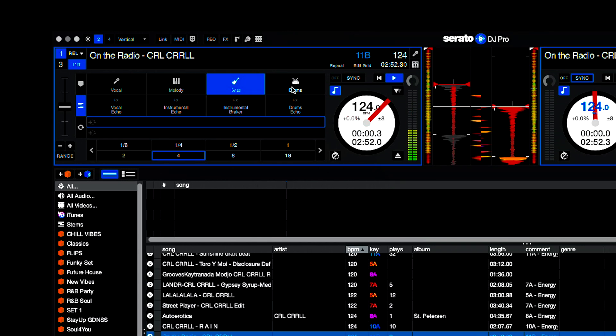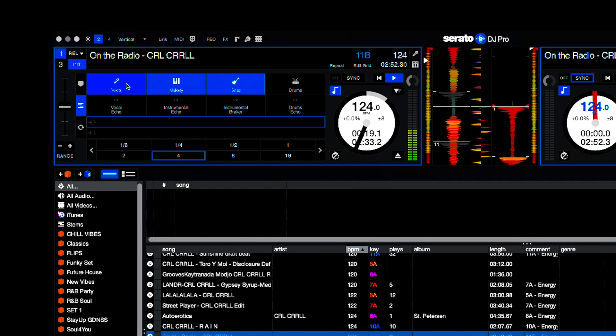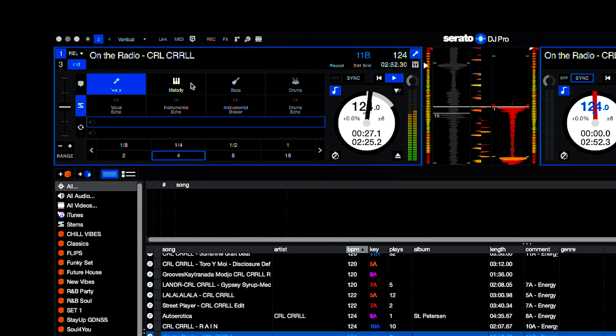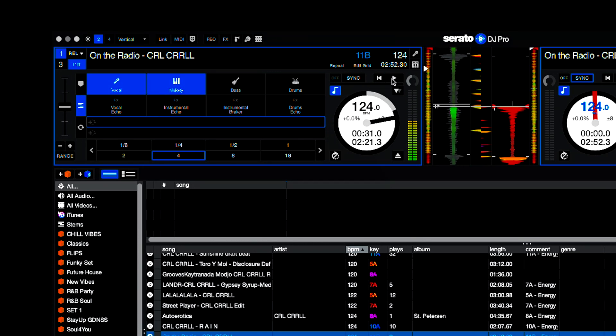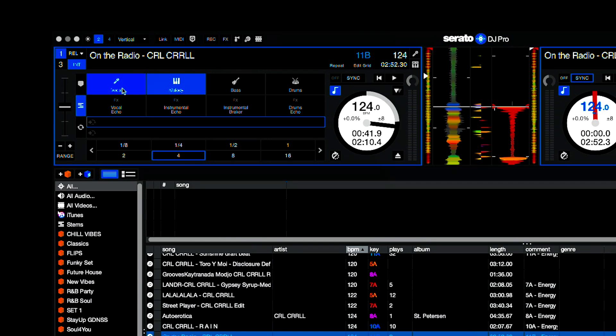One of the great things about Stems is I can isolate things — so now I'm isolating just the bass. Maybe I just want the bass and the drums. There's a melody that comes in — you can hear that melody playing. There's also a vocal. I could try to isolate just the melody and the vocal — so that's just the melody. I can echo out that vocal, which is a cool effect while you're on the fly.